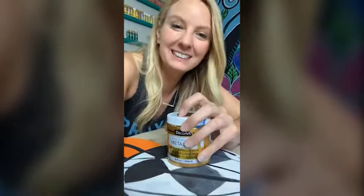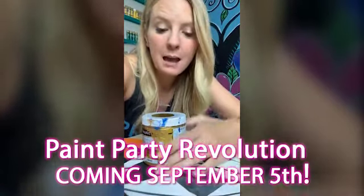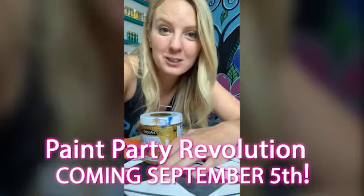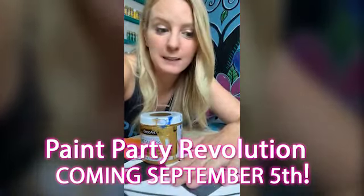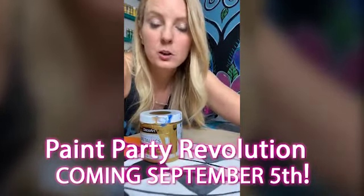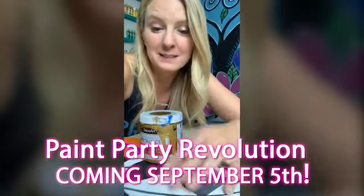I love happy mail and getting presents — it's so fun! September 5th, if you are not getting my emails make sure you are, because Paint Party Revolution comes out — three totally free videos that tell you how to get going. You might want to learn how to pay for your Christmas this way: have two parties and pay for your Christmas! Thank you all for sharing. I'm going to pick one of you next week to send a new bottle of my favorite paint in the entire world, and I'll put a link here after this video if you want to order it yourself.